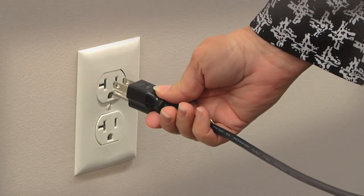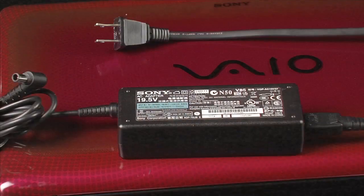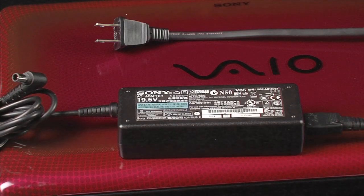When your VAIO notebook is plugged into a wall socket with the authorized Sony AC adapter included with it, you should see the charge LED light up when the authorized VAIO battery is charging.